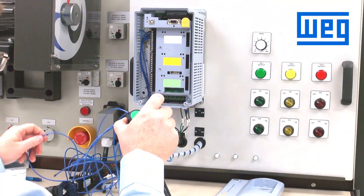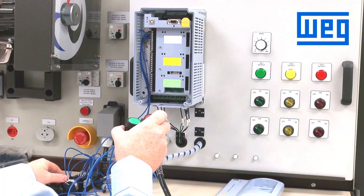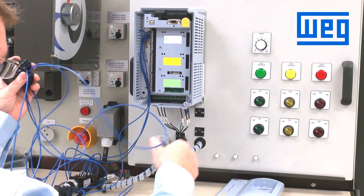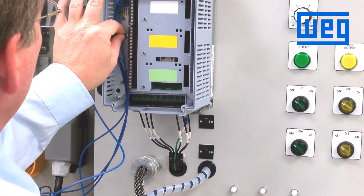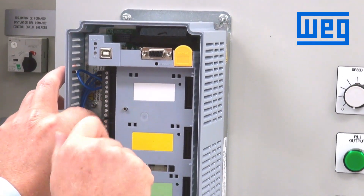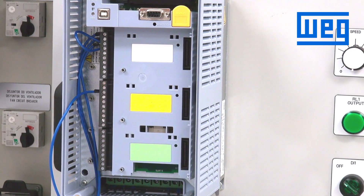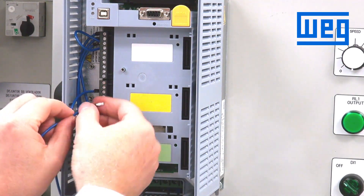To wire this in, all the switches share a common connection. We are going to use our 24 volts from the drive and wire that in to terminal number 13 — that's our common going to one side of all our switches. We can pick any of our other digital inputs for the up button, so we will use digital input 2, which is associated with terminal number 14.